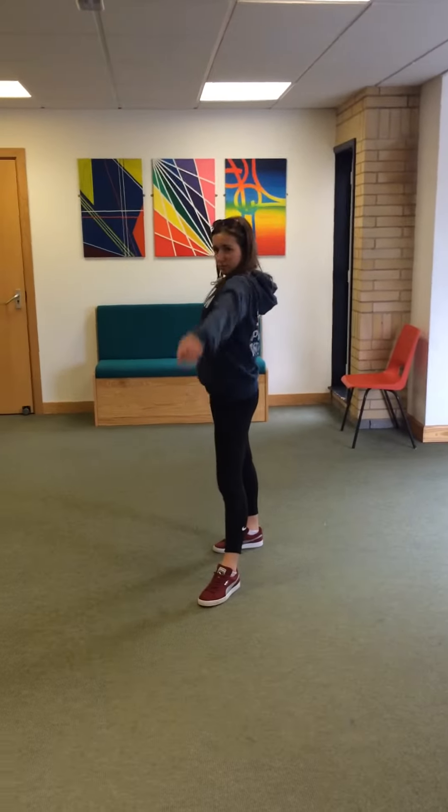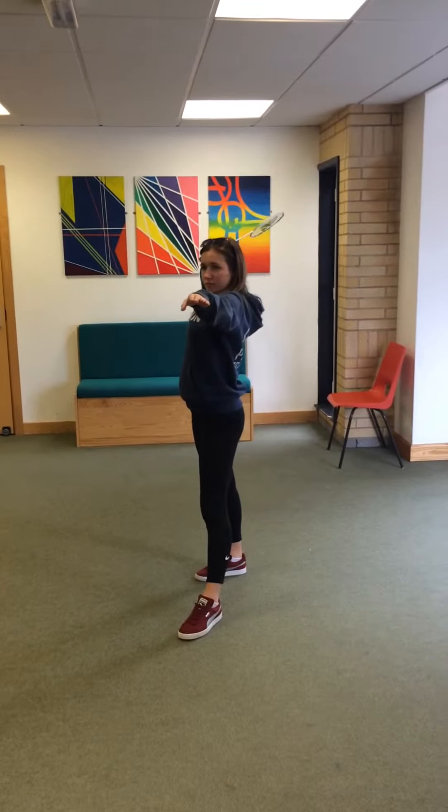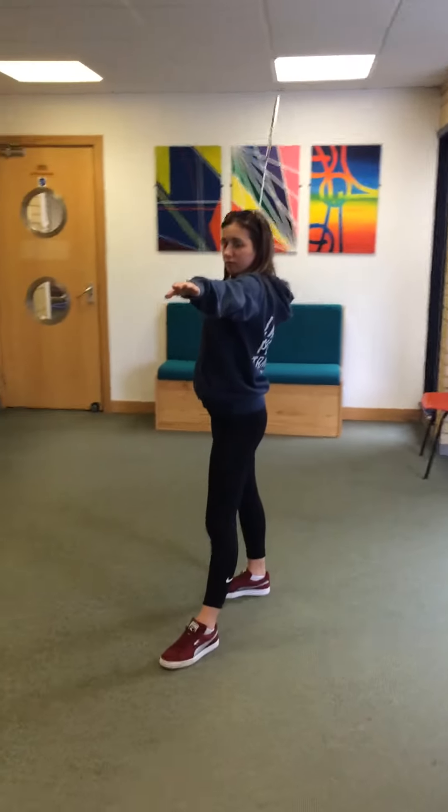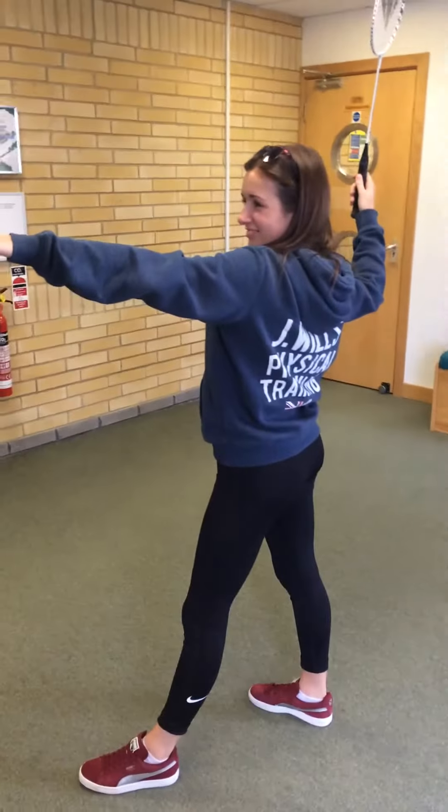Both arms need to be up. Your non-racket arm needs to be out in front of you for balance, and your racket arm needs to be up behind your head with your elbow at 90 degrees. The racket head should be behind your shoulders.